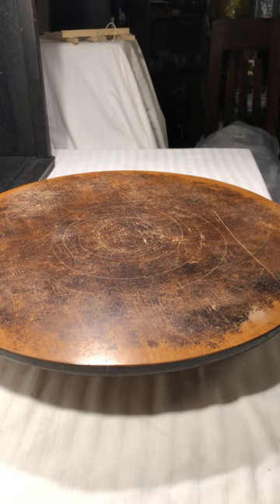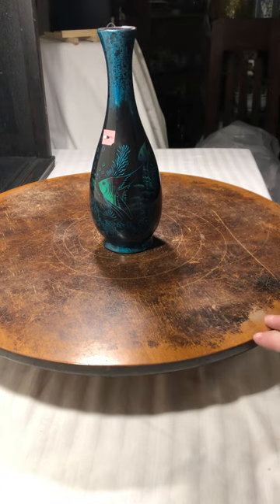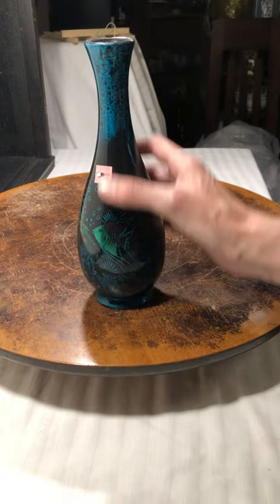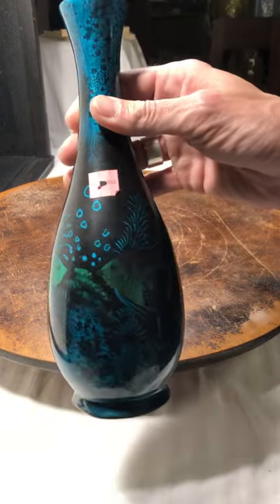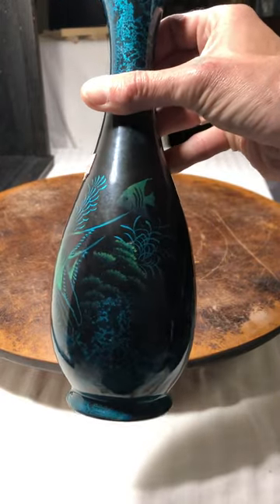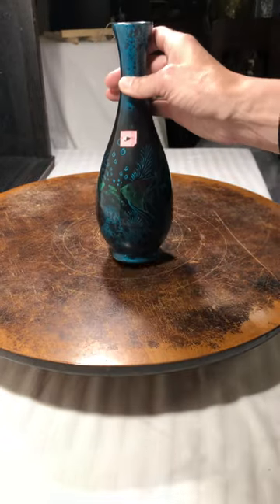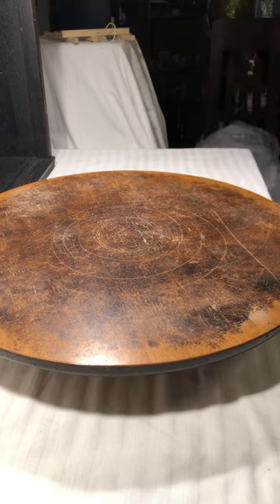Next, this was made in Vietnam. It has this awesome undersea painting on it and I just thought it was beautiful, so that had to come home with me.